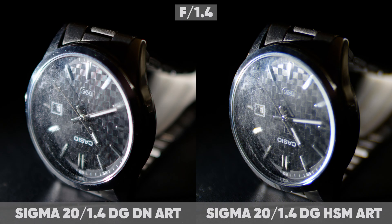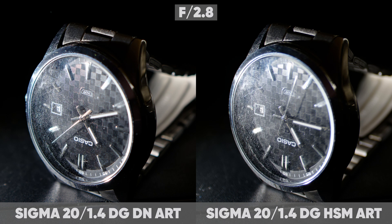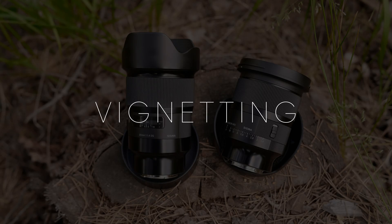Chromatic aberration and vignetting are much better on the new lens than on the old one. The light transmission in the center of the frame is the same for both lenses, but due to stronger vignetting, the new lens is much darker at the edges. On the old lens, vignetting completely disappears at aperture f/4, while on the new lens, vignetting is significantly observed at any aperture value.